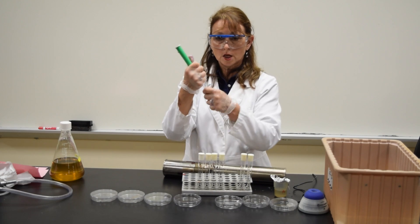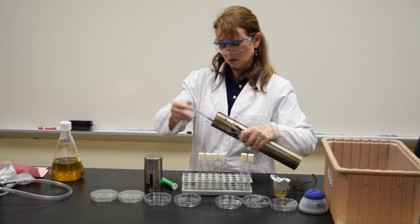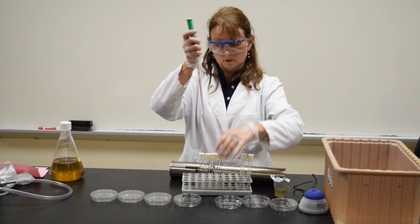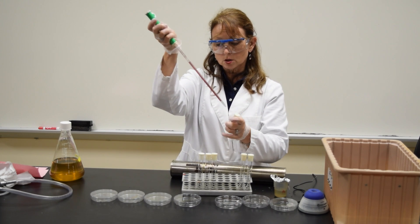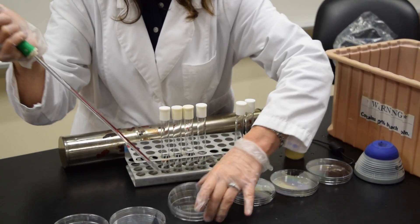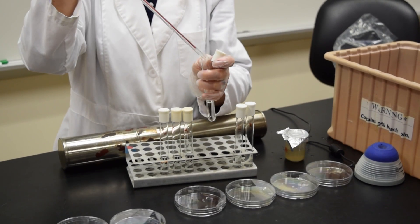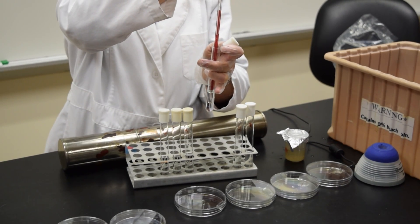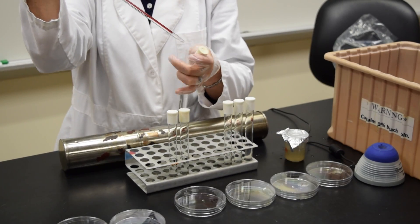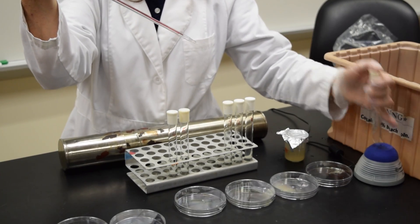Vortex the tube. Change the pipette. I use each pipette twice. From my 10 to the minus 3 tube, draw 1 ml and add it to the 10 to the minus 3 plate. Go into the tube a second time, draw to 1 ml, and add the 1 ml to the 10 to the minus 4 dilution. Vortex the tube.